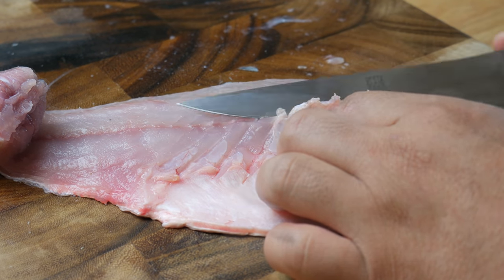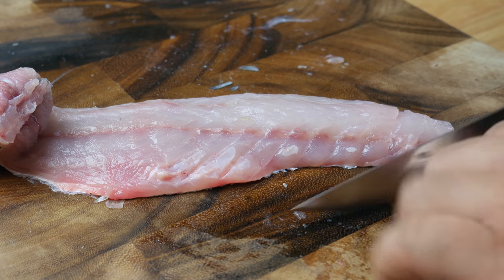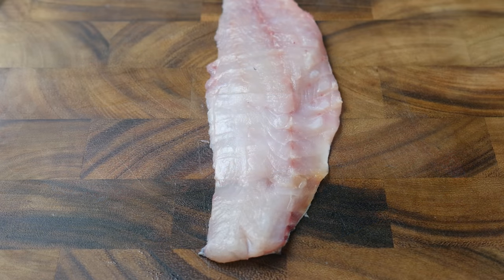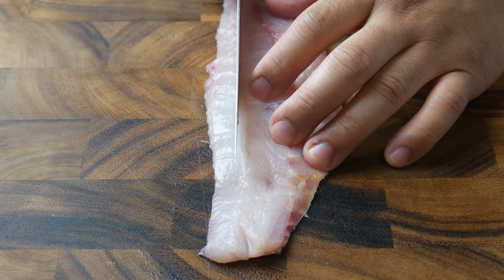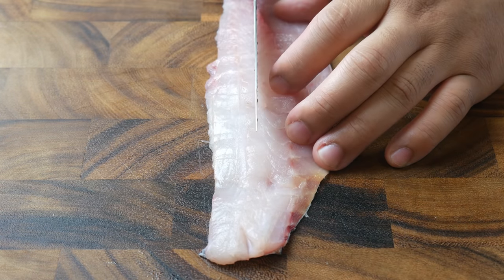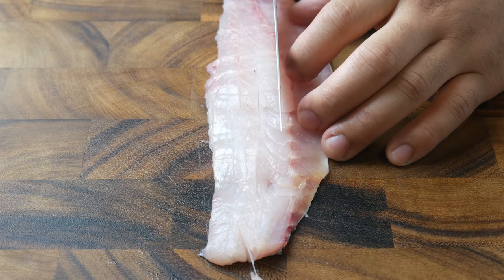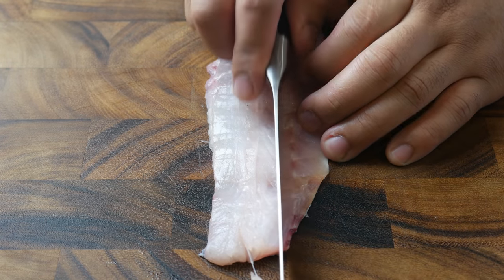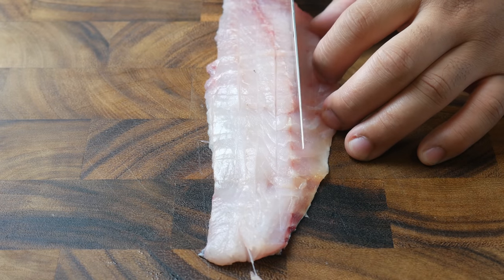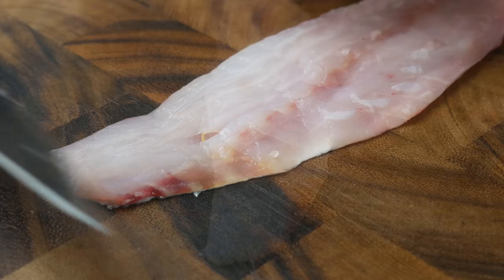Next, we're gonna take the belly off the fillets. Once the belly is off, we're now gonna make our cross cuts. Using the heel of your knife to cut, we're gonna cut from tail to head. It's very important to not puncture the skin, so don't put too much downward pressure on the knife. Just let the knife do the work.